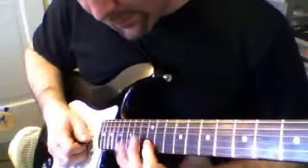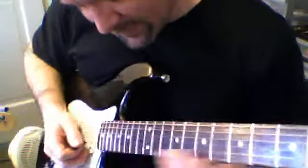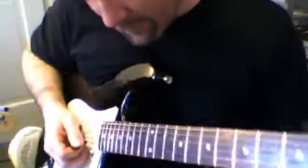So 14, 12, 12, 12, and then 2 more bends on the 2nd string. One more bend.